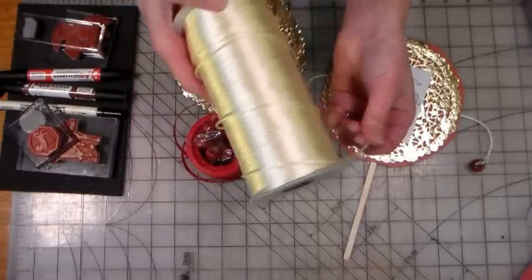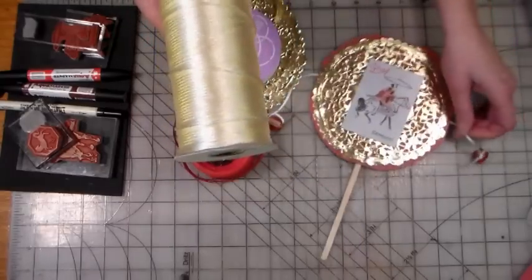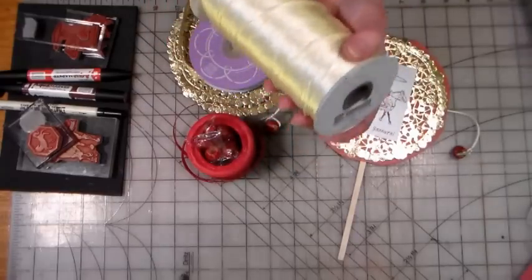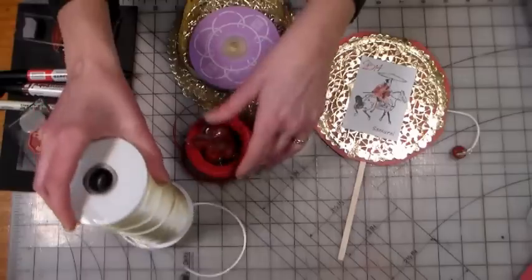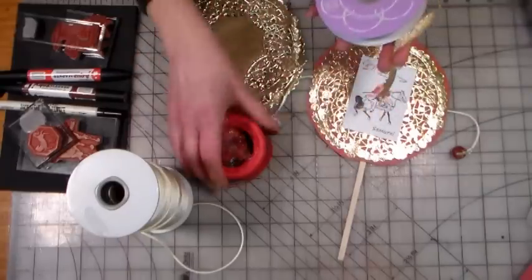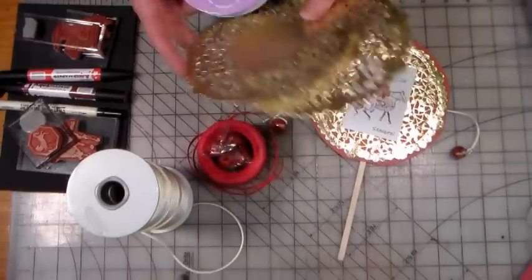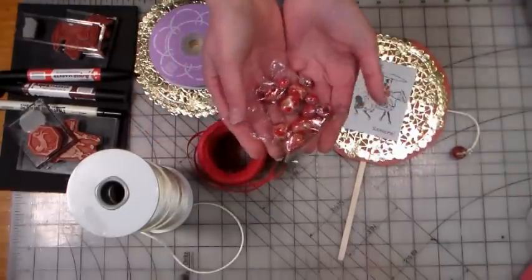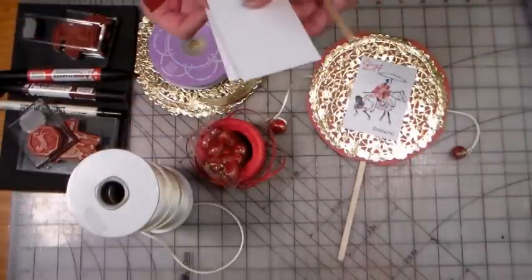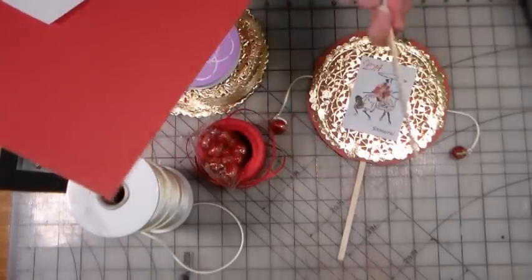Here are the supplies: satin rat tail cord from Paper Mart — the best value on this type of cording, great for jewelry making and Chinese themed projects. I'm also adding some Lorax ribbon and red thin raffia ribbon for extra texture. I've got a couple gold doilies (they come in packages of a hundred), some wooden beads, a 6 by 12 inch piece of paper, a couple 2½ by 3½ inch squares of white cardstock, and a popsicle stick, coffee stirrer, or any skinny stick to hold the drum.